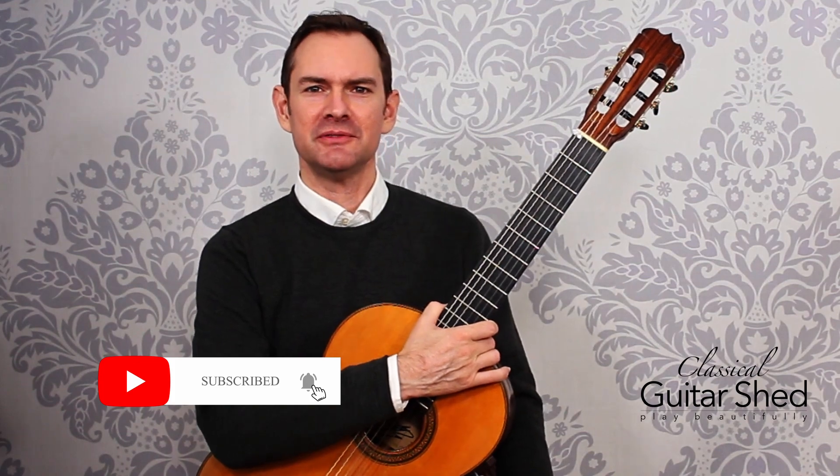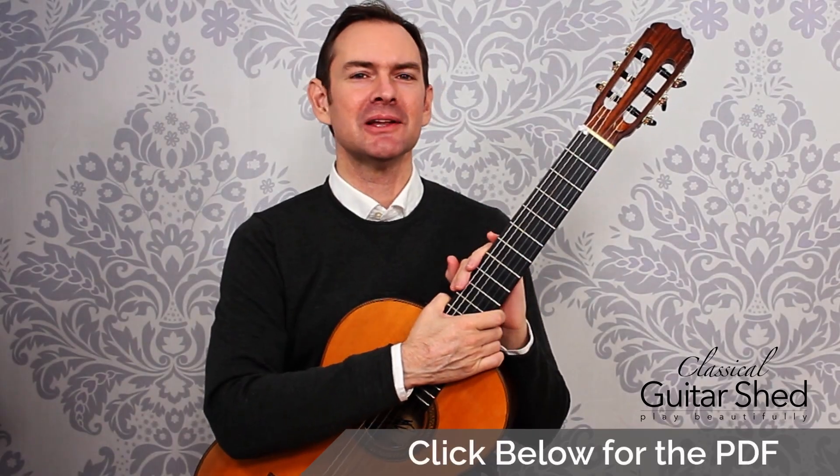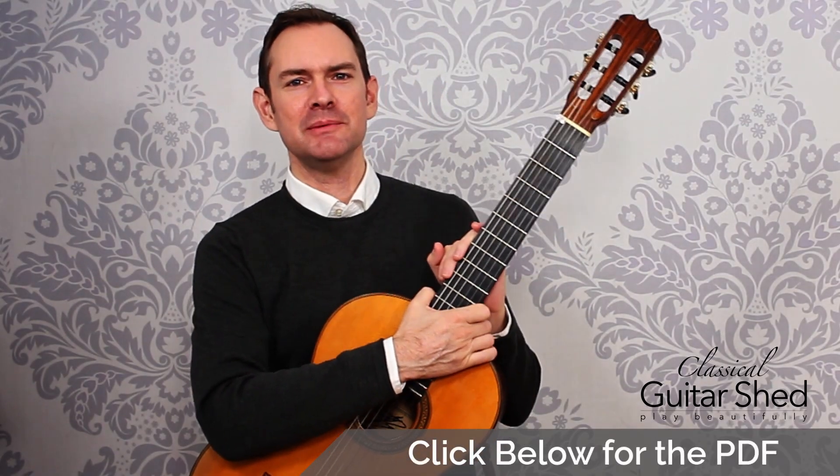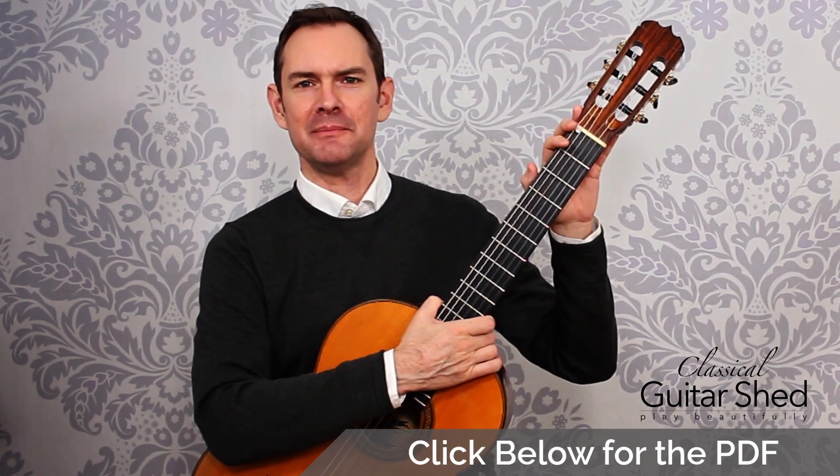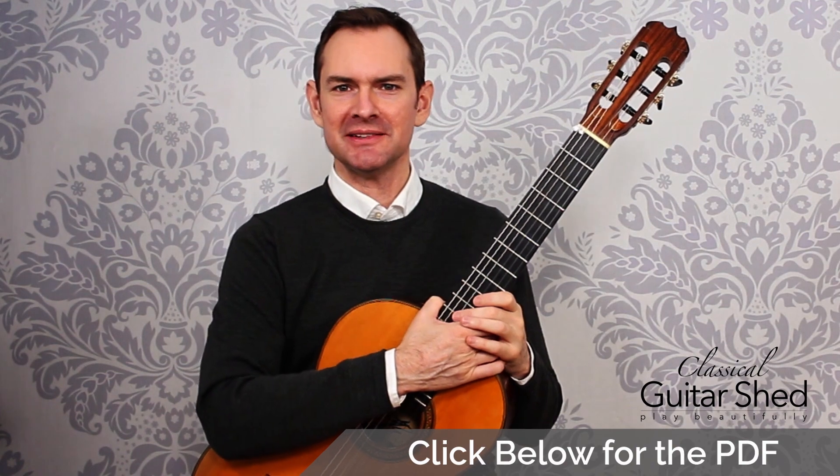If you enjoy this, please do subscribe to this channel and click the little bell for notifications. Also, if you look down below, you'll find a link where you can get a free PDF download of many of the most common open position scales on the guitar.